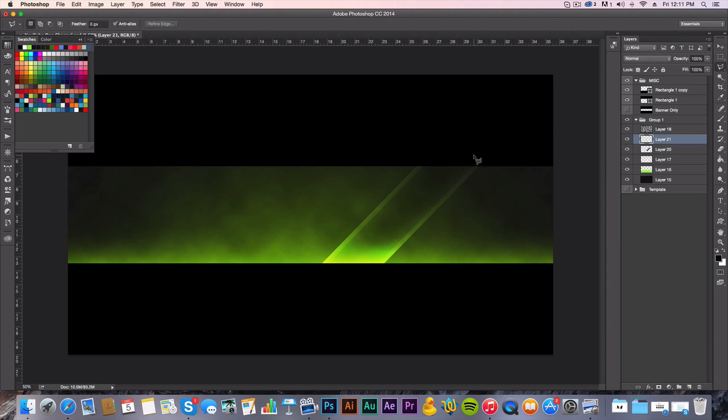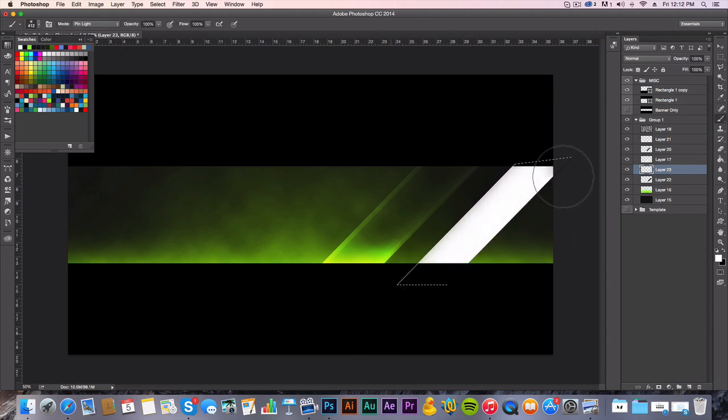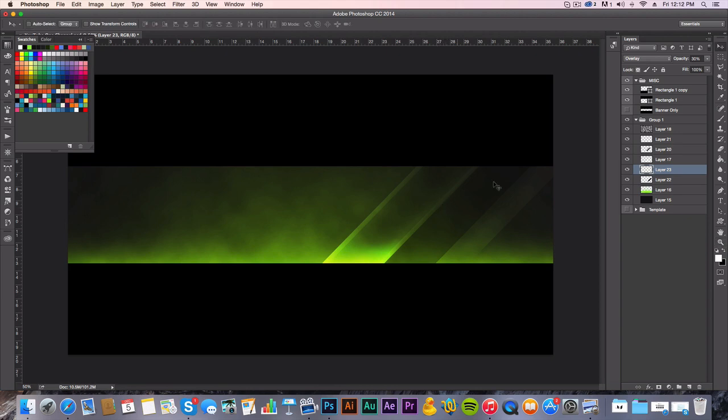I usually continue with my polygon lasso tool, make a new layer, darken this one out, and drop the opacity — not really do anything to it, just drop the opacity. Maybe grab the eraser tool and kind of clean it up a little bit. That looks pretty good. Then continue down the path — do white this time, a little white, set that to overlay, and drop the opacity. With these you want to make them stand out a little bit and fade the bottom. So there you go, that looks really good for what we're trying to do here.